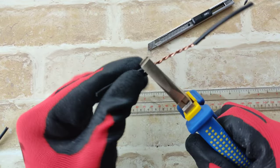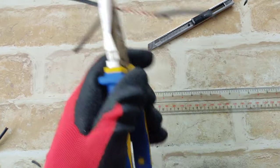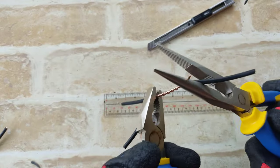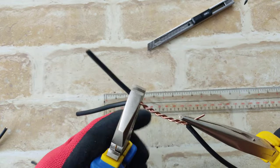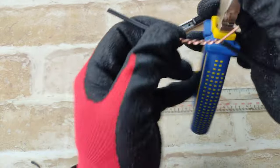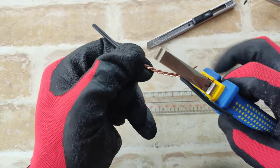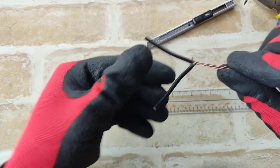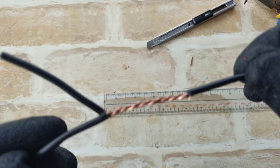I just twist it using my hands. To hold it tight, I just use lineman plier and twist it using long nose plier. I got to cut the edge using lineman plier. Finalizing. And here is the final look.